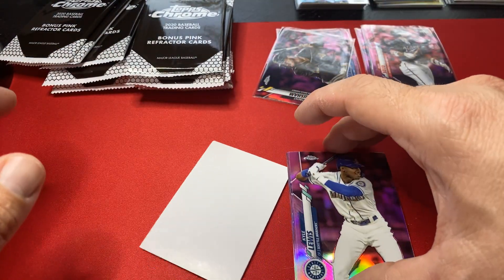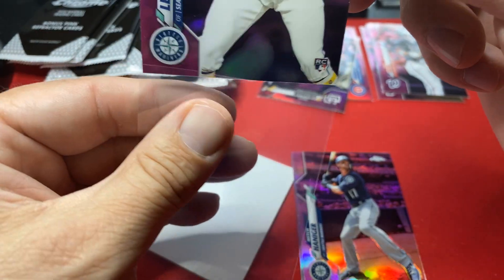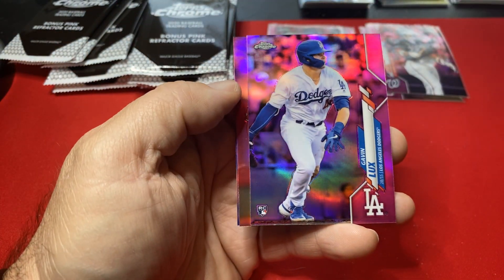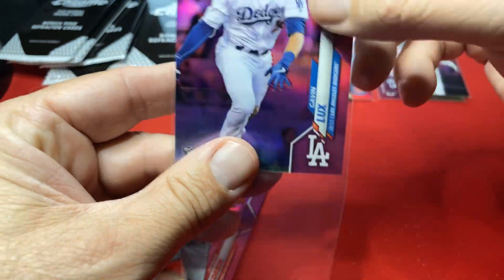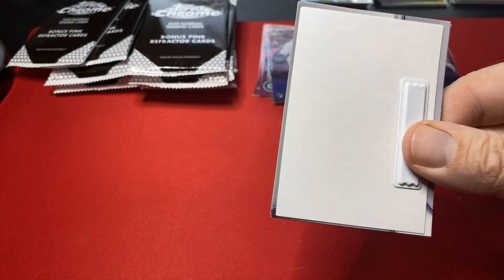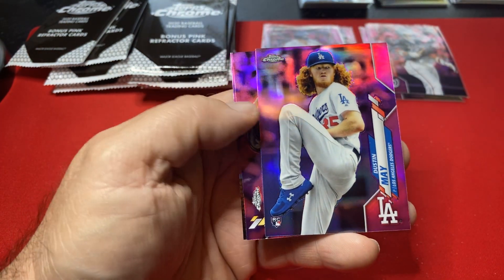There we go — there's one! Kyle Lewis pink, that's a good one. Would love to get a Bichette, would love to get a Yordan. And man, what a pack — Lux and Lewis! There we go, all of a sudden the tides have turned. These pink refractors are big time guys — don't sleep on these things. That's why I like buying these because PSA 10 pinks can really pop off. There's a May — there's a good one.